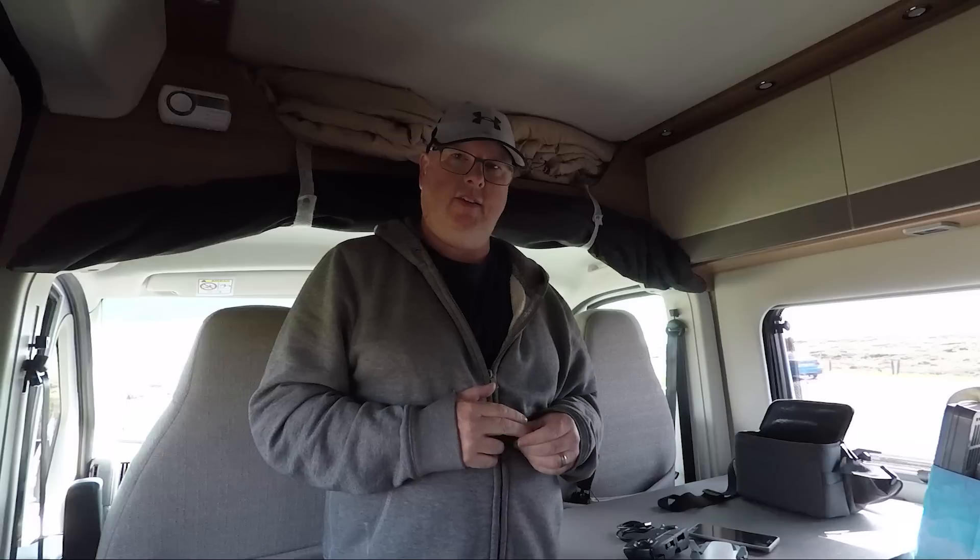So let's start the test off. I'm going to set off on all stock settings and let's see how far we get.